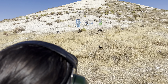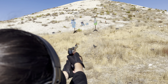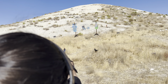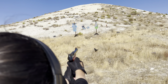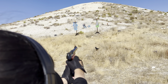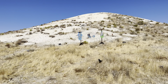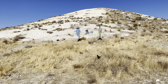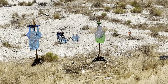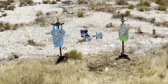Okay, so go! Go! All right! Reload! All right! Reload!